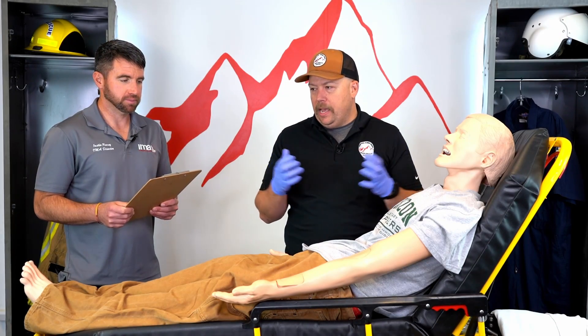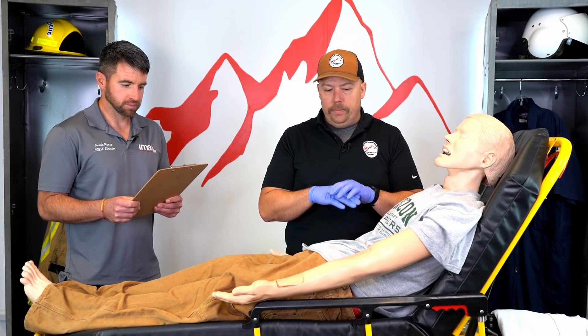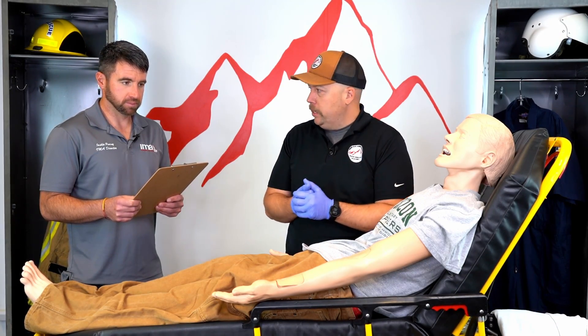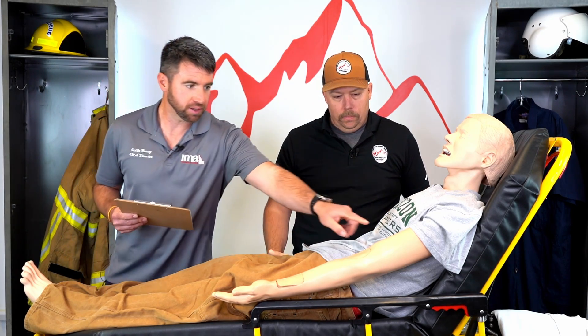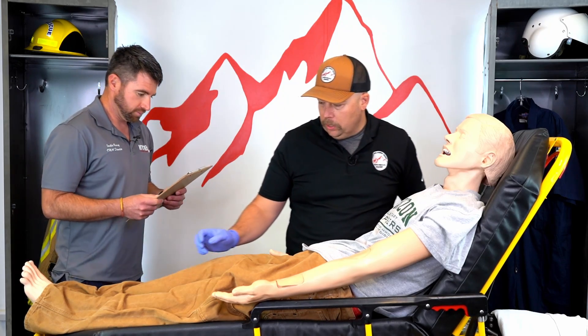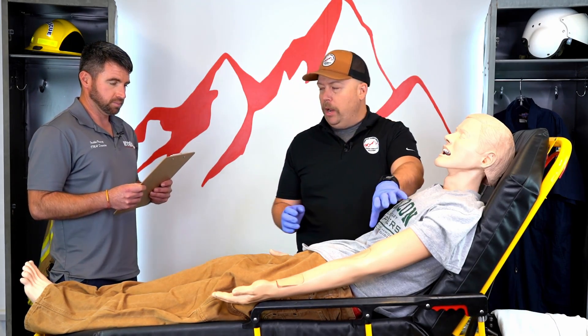I have my BSI and my PPE on. I'm making sure my scene is safe. The patient has a large arterial bleed in the left upper extremity right through here. It looks like it's bright red and spurting.